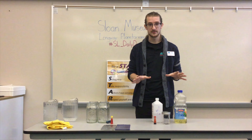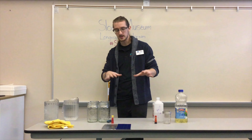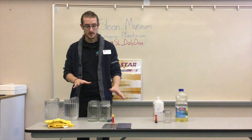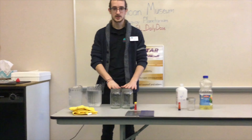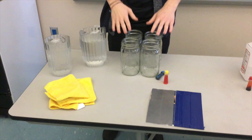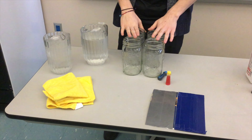We have two experiments planned for today and I have everything here that we're going to need. I'll walk through what we need before we get into it. For the first experiment we're going to need four glass jars or glass cups. We tried this experiment with plastic earlier and it didn't work well, so we highly recommend using glass.